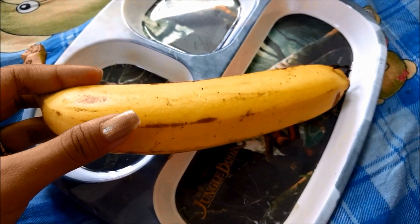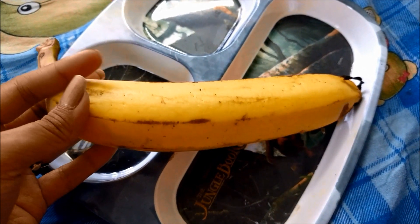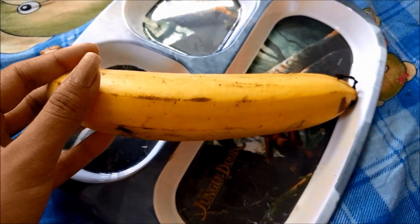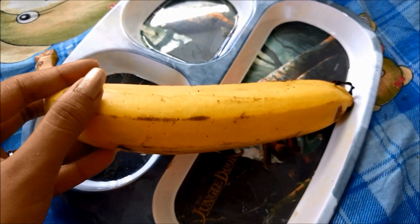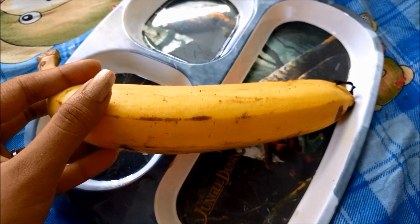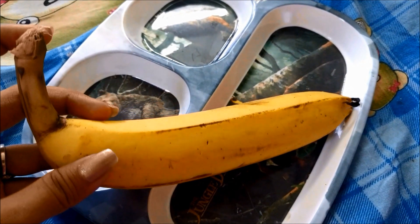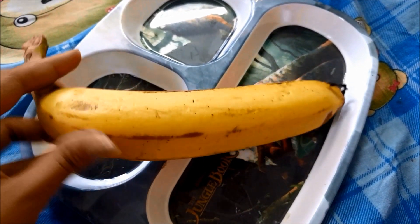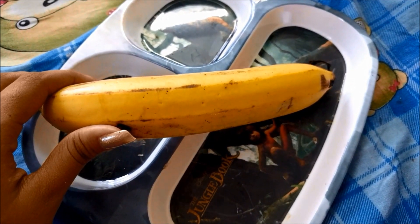Bananas are full of antioxidants and are very good moisturizers. They can treat acne and rashes, and even itchy skin. They fight the signs of aging, reduce under-eye dark circles and puffiness, and especially can remove all skin tan as they are very good exfoliators.